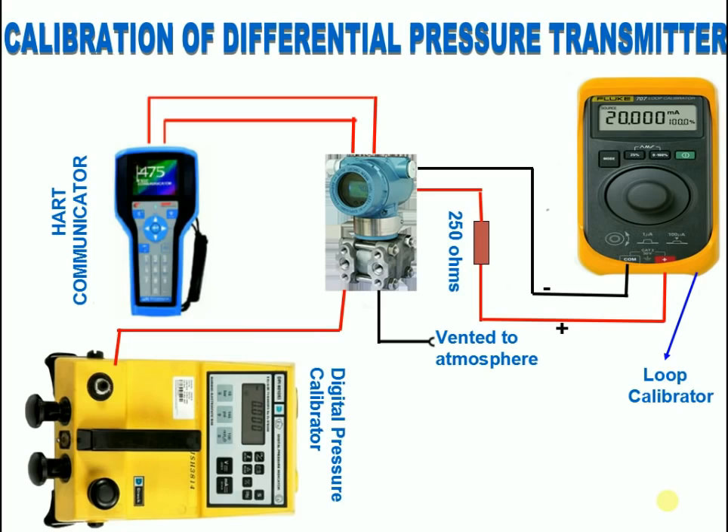Calibrating a differential pressure transmitter. First, the static pressure test: give equal pressure on both sides of the transmitter. Zero should not shift. If it is shifting, carry out static alignment.